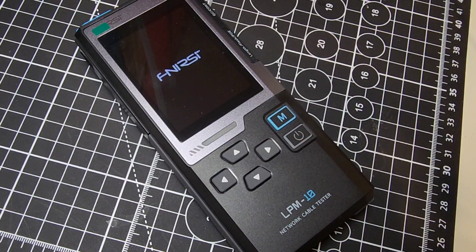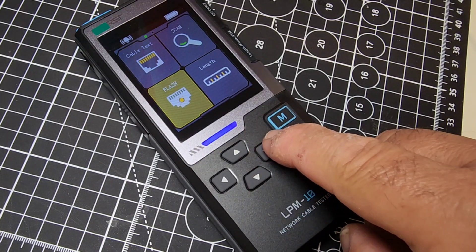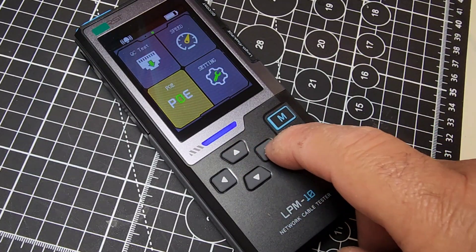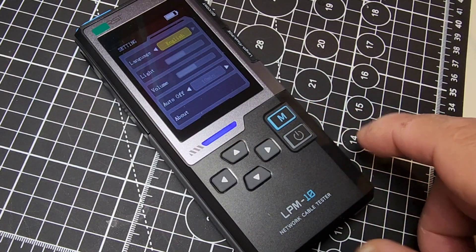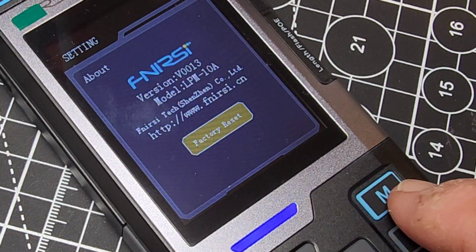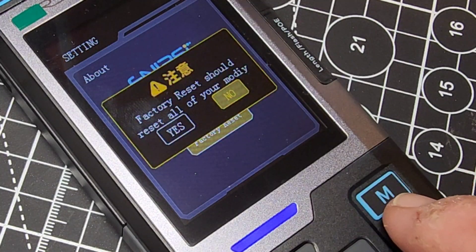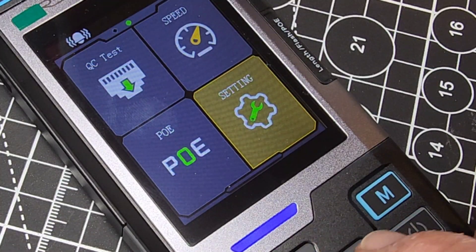Turning the main unit on, you get the Finersi logo — about a second and we're in. Look at that gorgeous color screen. When it comes to testers of any sort, you've got to love color. Lots of functionality here: PoE testing, port testing, and the settings menu. You can change the language, the backlight display, the volume, auto off, power off, and check the firmware version — currently version 0013. It even has firmware updates so you can update or reset it to factory defaults.